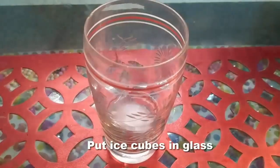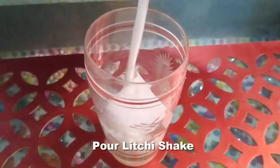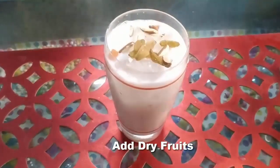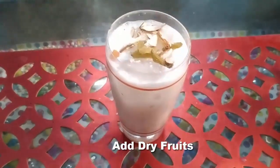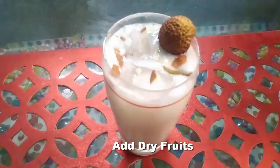Now we will serve it with ice cubes. I have garnished it with dry fruits — you can also take some dry fruits on top. As you all can see, our healthy and tasty lychee shake is ready.